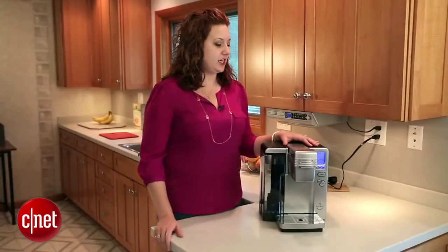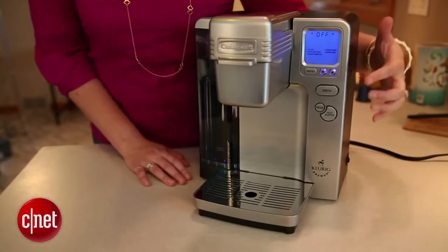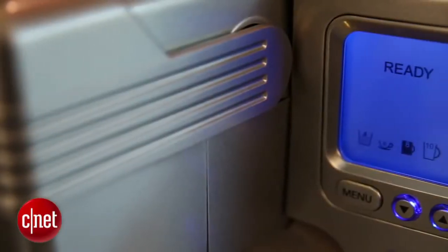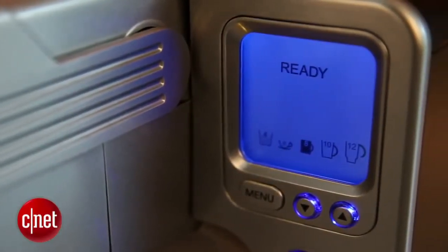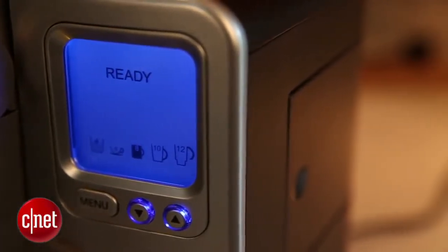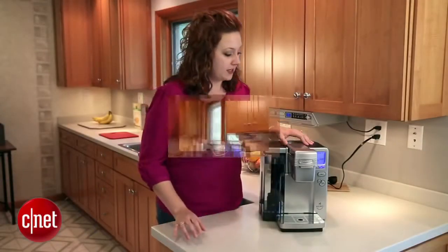Another thing we really like about this machine is that it's fully programmable. You do this through the control panel screen right here. You can program water temperature settings with a range of five or six degrees. You can also program whether the machine will turn on automatically in the morning or turn itself off automatically after a specific amount of time. If you're really busy in the morning and you want your machine hot and ready to use at a particular time every single morning, so all you have to do is brew your cup of coffee in less than a minute and go, this is definitely a great option.